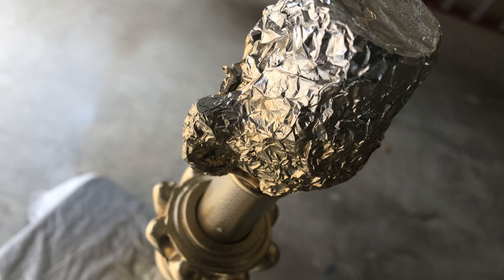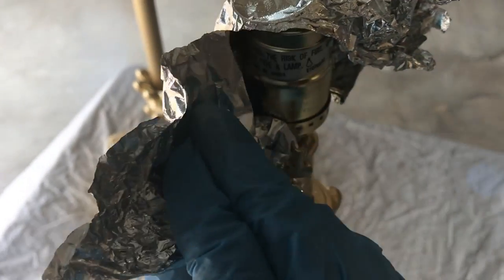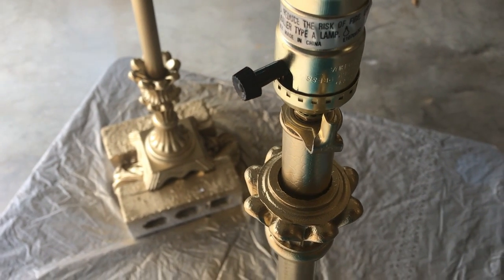One hour later these lamps were gold — that's all they needed to stand out from the wall: a new lampshade and some gold spray paint. It's a great idea to use a lemon foil to cover the tops of your lamps before you spray paint them.